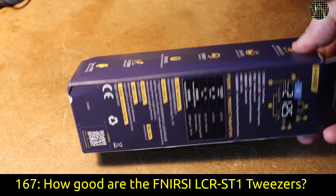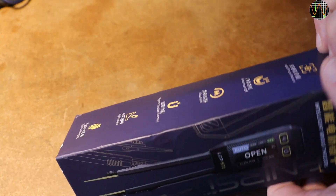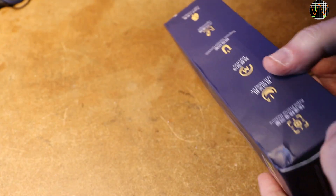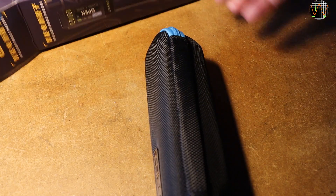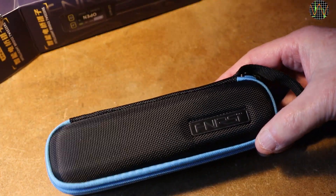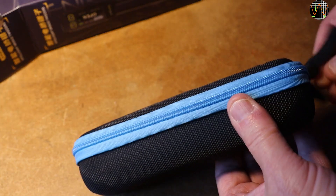Banggood has kindly provided this FNERSI LCR-ST1 tweezer to me for a review. I am not paid for the video, but as I am allowed to keep the unit, I mark it as a promotion. From previous reviews, you know that this doesn't stop me from sharing all my findings. If you are interested in getting an LCR-ST1, I leave a link in the description below.